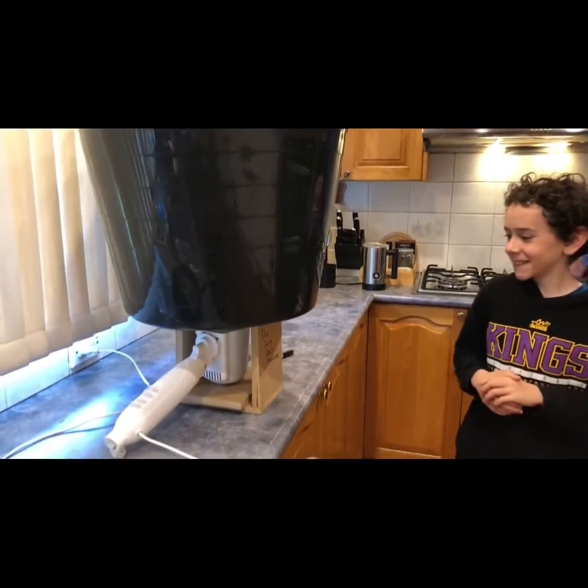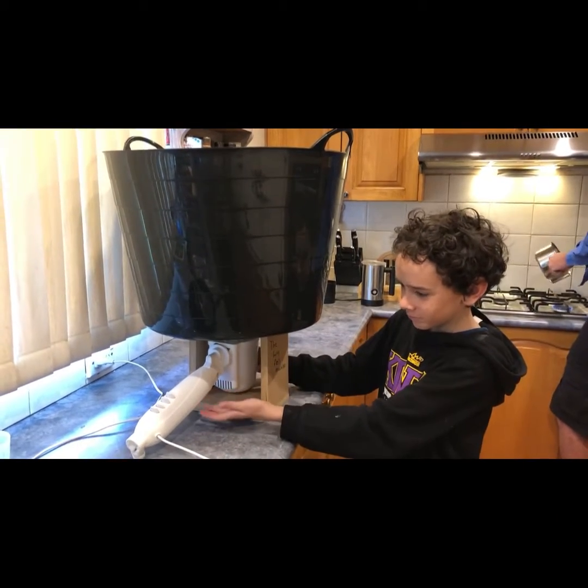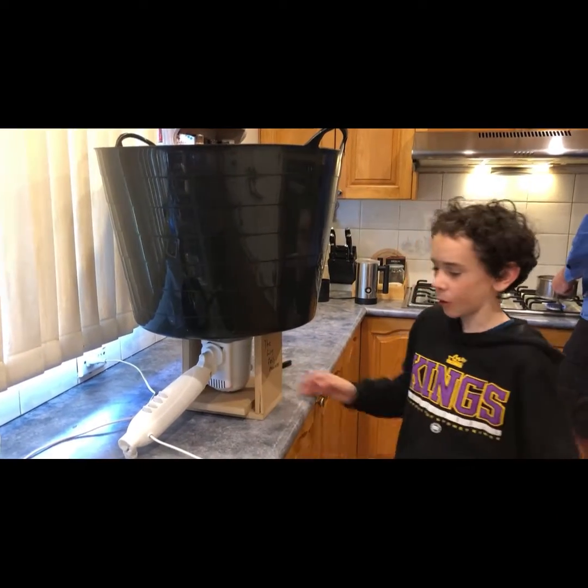And you made the stand? It wasn't quite steady so we just added another block of wood.